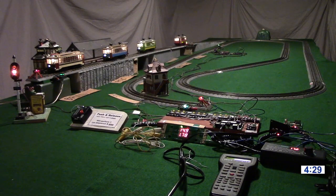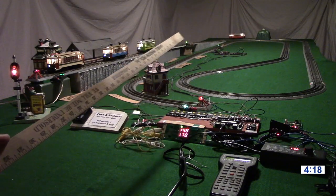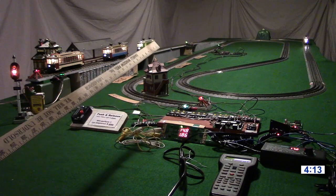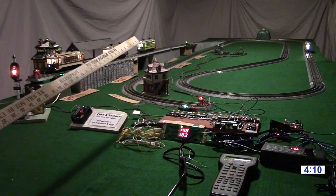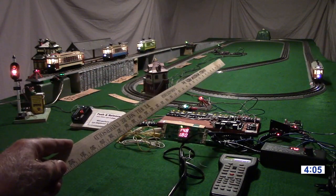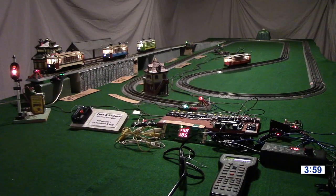We have a brief time delay and then it returns. We're calling the detector on the elevated portion the number six detector — that's the one we use most. For this we need two detectors, and the one on the lower level part back here we're calling the number eight detector. That's simply because they're connected to input six and input eight on the train controller — they could really be connected to any input, but we're using six and eight.